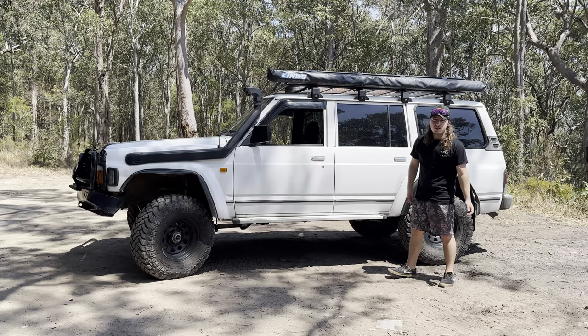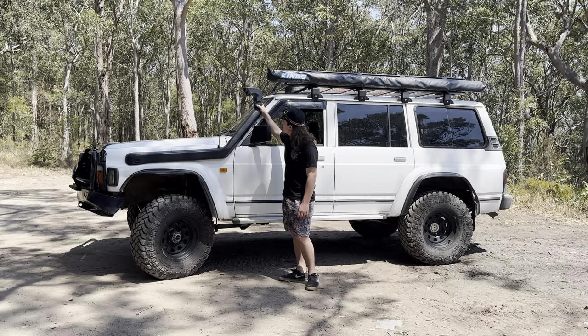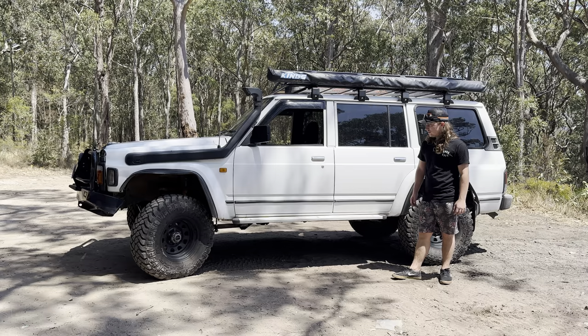Never late in a 2.8! On the side I've just got a 1.5-metre King's awning, King's roof rack, and a Safari Snorkel to get me through all the water crossings. I eventually want to put a stainless steel one and make my own, but in the meantime the plastic Safari one does what I need. Standard side steps for now until I make my own as well.